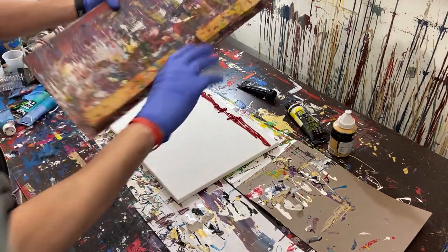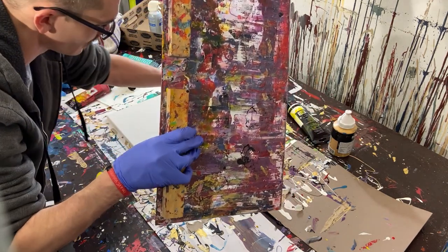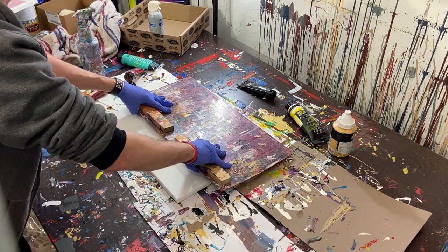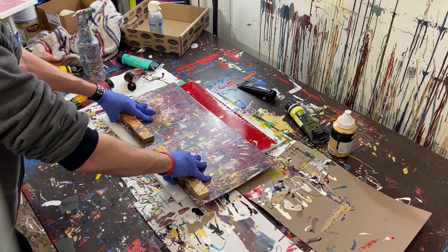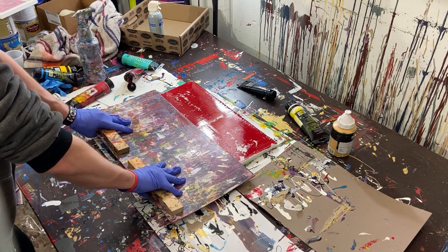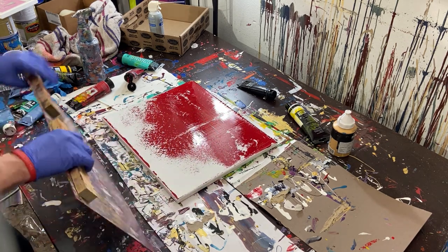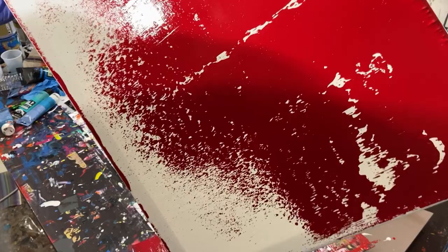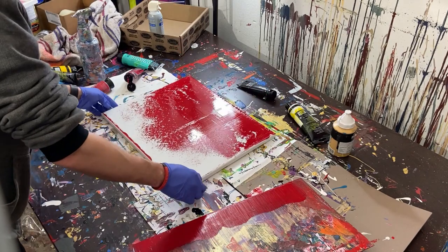We've got our red on there. We're going to take our scraper — our plexiglass — and push that paint back to the edge so the edge is covered and we don't have white there. Then once we have that, we're going to pull this paint all the way through the painting, really slowly. That actually made a really nice thick sheen — I'm pretty sure that's been the issue all along.